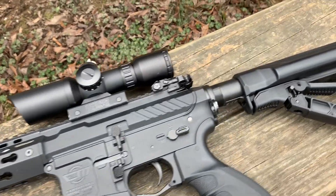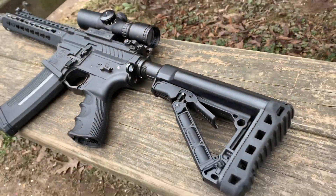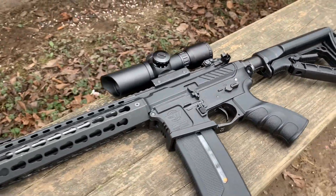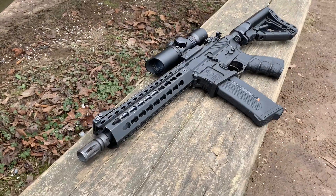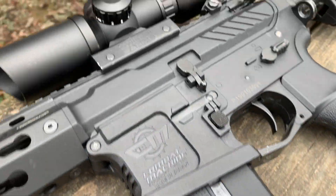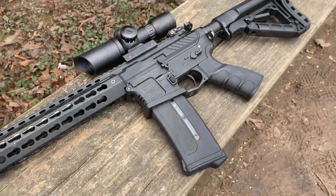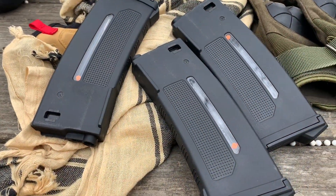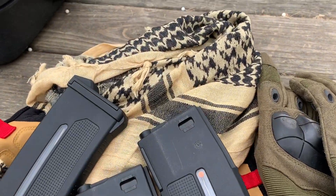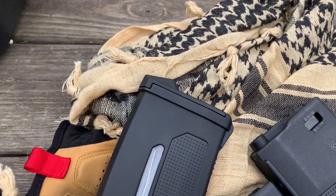This is the PTS EPM 250-round mid-cap magazine. Now guys, I know we all saw YouTube videos and Instagram posts of this magazine at SHOT Show 2020, but today my friend Derek of our team IP Airsoft got his hands on a couple of them. He let me do a couple B-roll shots of them, review them, and tell you guys what I think about them.